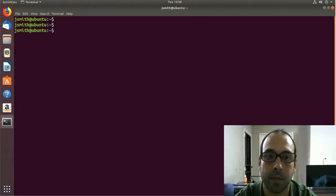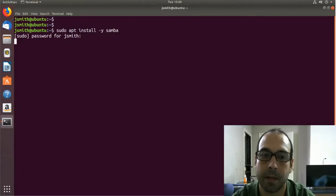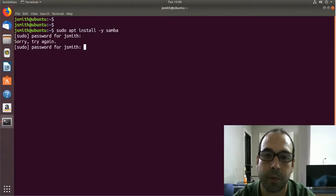Next I want to install Samba, so I'm going to do sudo apt install samba. The reason I want to install Samba with CUPS is because I want Windows computers to be able to browse for this printer on the network.